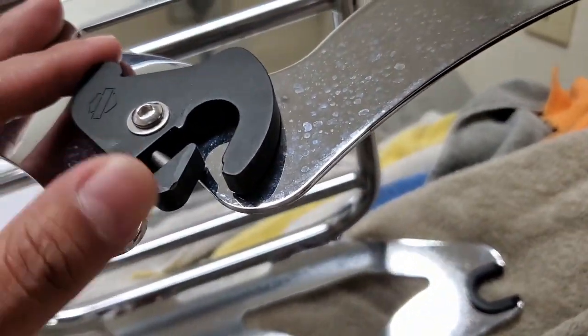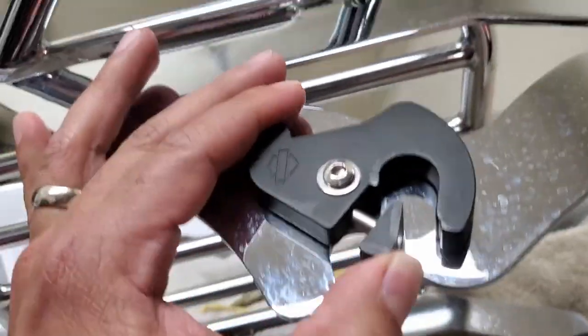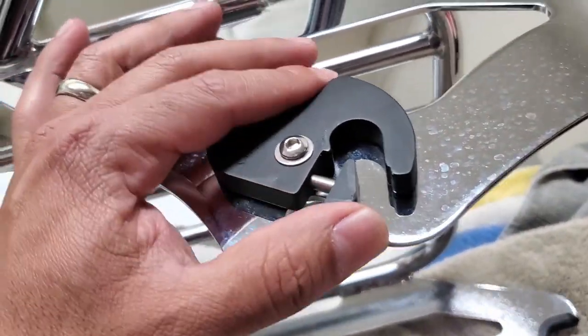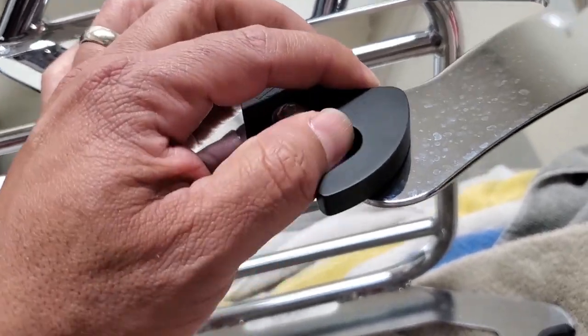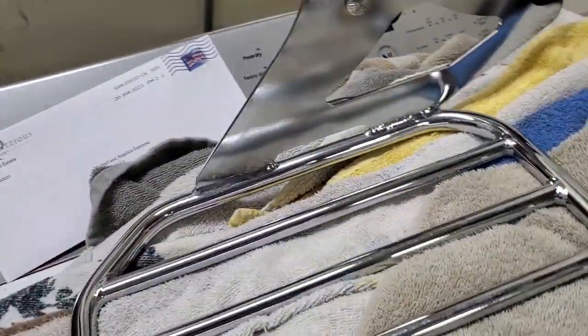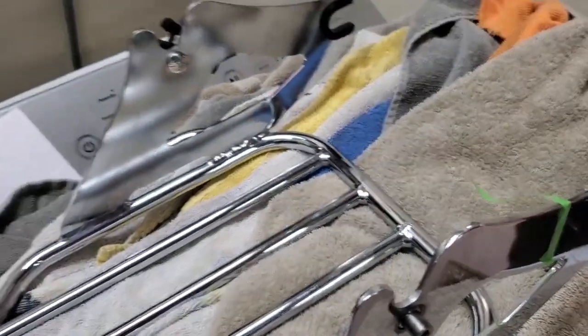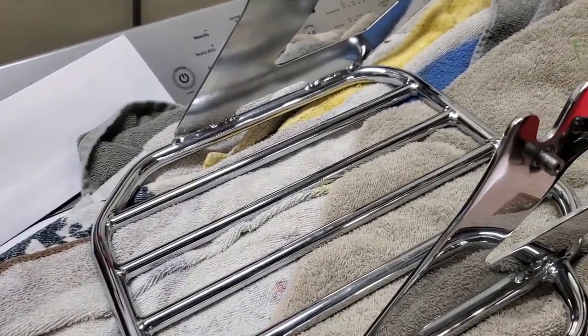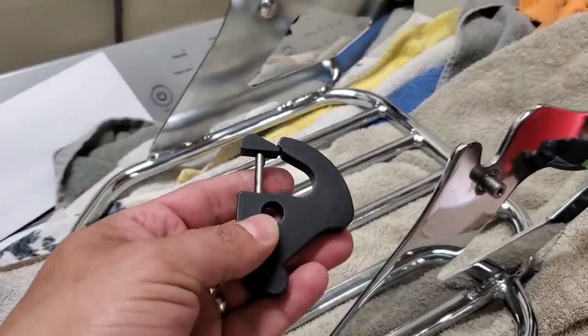We're gonna replace those latches and I'll show you what that looks like. So here's what the original looks like — these are Harley-branded latches that just kind of clip onto the hardware. Nothing scientific about that. The only downside is it doesn't lock your hardware.